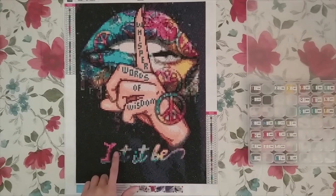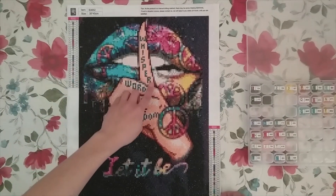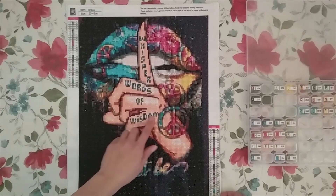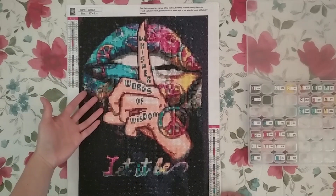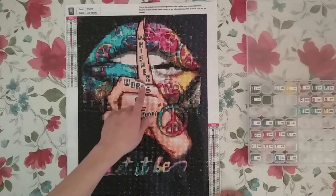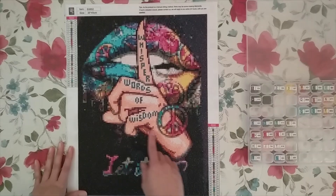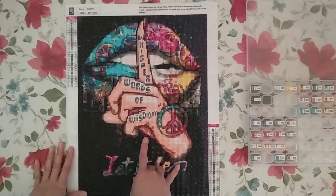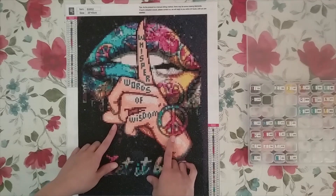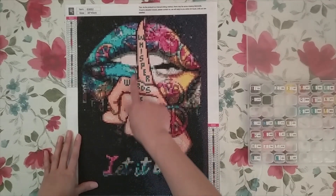I do kind of wish this one letter was a lighter color because it does blend in a bit, but everything else had good enough color contrast that it was easy to read. What I really liked is they must have hand-charted the words here, because it looks exactly like the words. It's kind of more like a dot-pixel font, but still, you could totally read it — it says 'Whisper Words of Wisdom.' Lots of times I don't buy diamond paintings with words because you can't read them, but this one I really liked. They must have hand-charted the words because it looks really good.